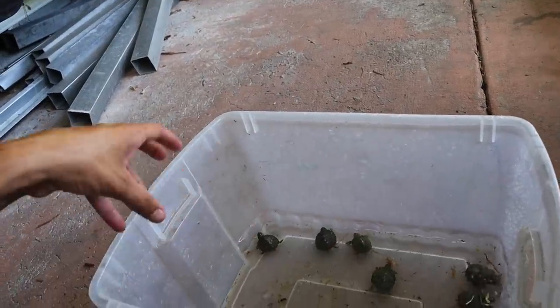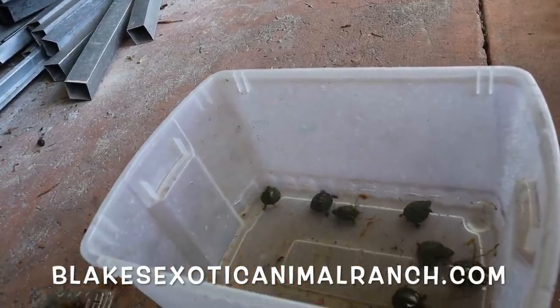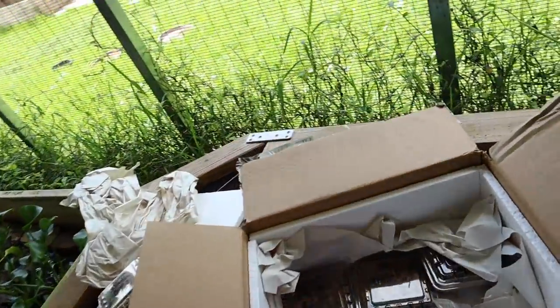They are a really cool species of turtle and they're really personable. That's one of the reasons I picked them for you guys — they'll be on the website. They're real bright, which is another reason as well.